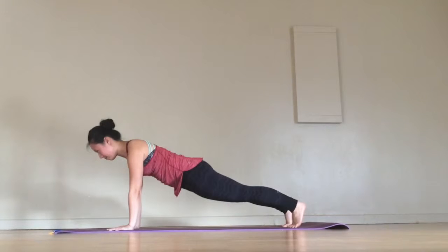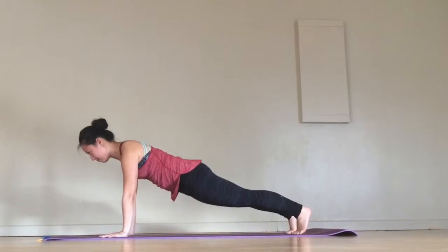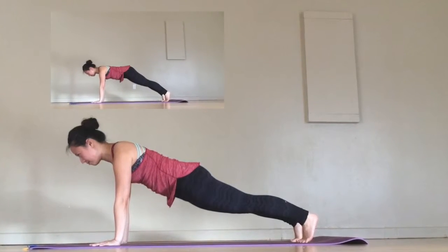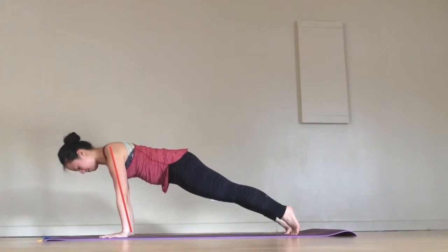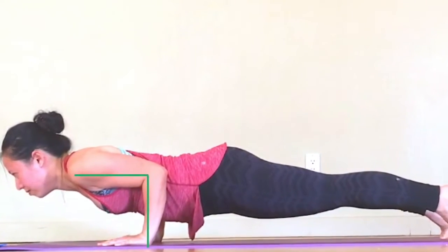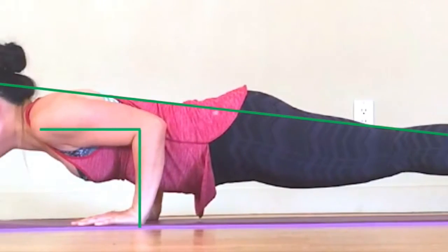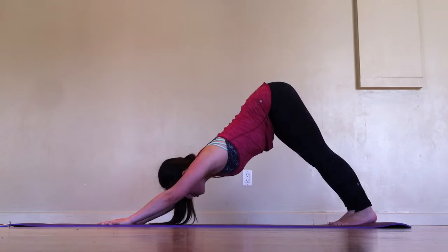I use plank pose as the standard to find my head and feet placement by stacking the shoulders above the wrists, heels pressing to the back wall. Your bum is in line with the rest of your body, not sticking up or drooping down into a back bend. Shift forward in your plank so the shoulder is beyond your wrists, so when you bend into chaturanga, the elbow crease stays on top of the wrist crease. Note that there's a long line of energy from the crown of the head all the way to the heels of the feet. Similar to plank, we don't want to droop in our belly nor do we want our bum sticking up. Take a rest in downward facing dog or child's pose.